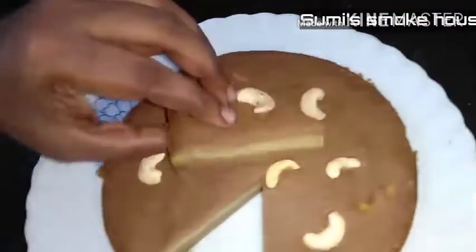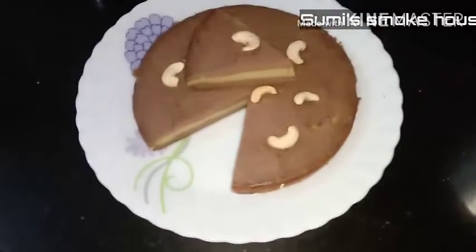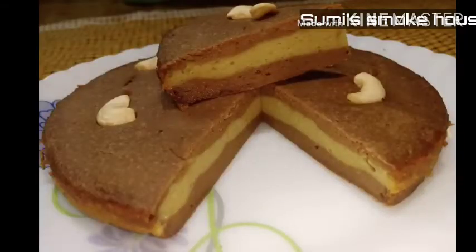We found 3 layers. We will eat the banana. If you like this video, share, comment and subscribe. Don't forget to subscribe to the channel. Thank you.